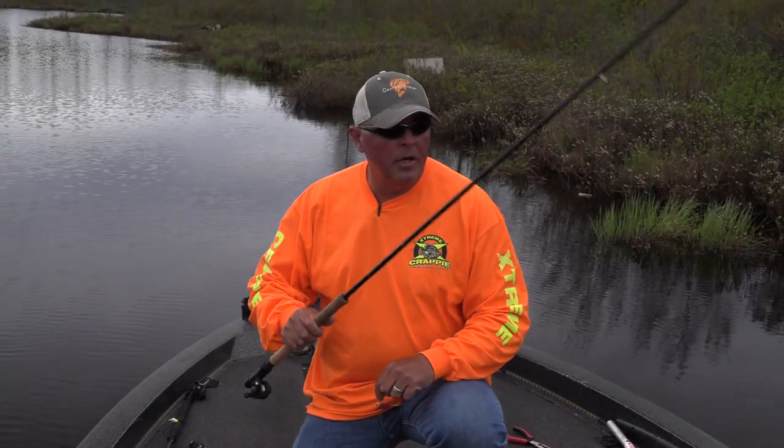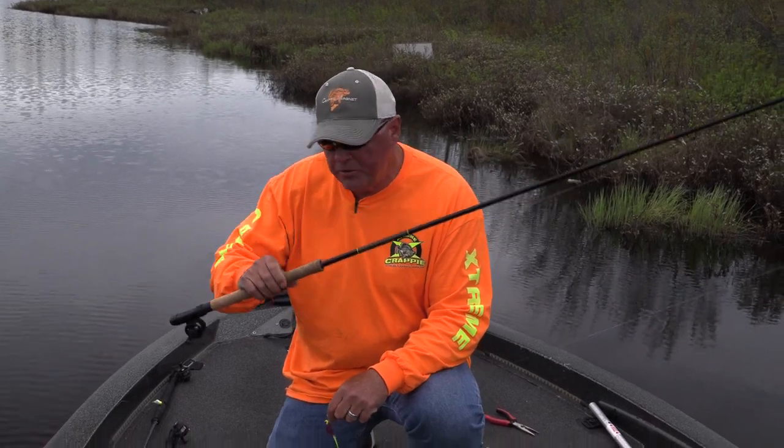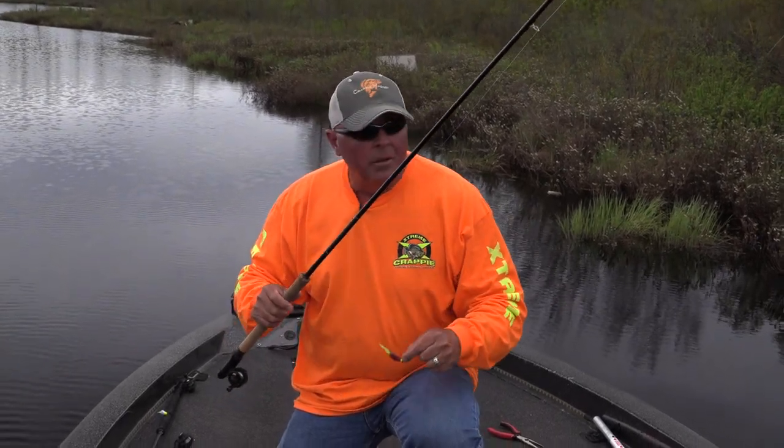The right tools. In this case, the tools are: the V&M SAM, super sensitive 12-foot jig pole, set-back reel, six-pound monofilament, and a little slab soft bait. That's all it is.